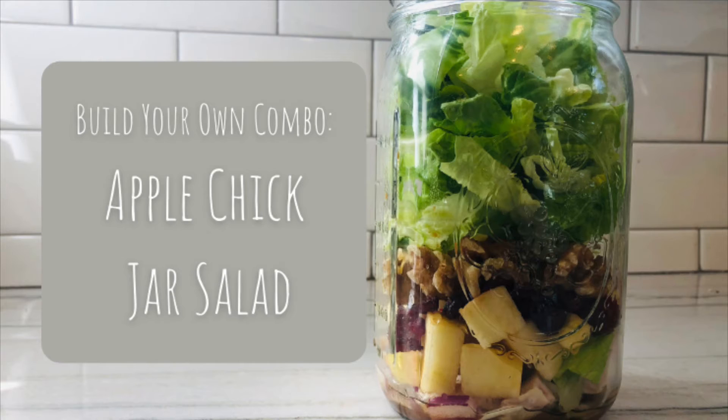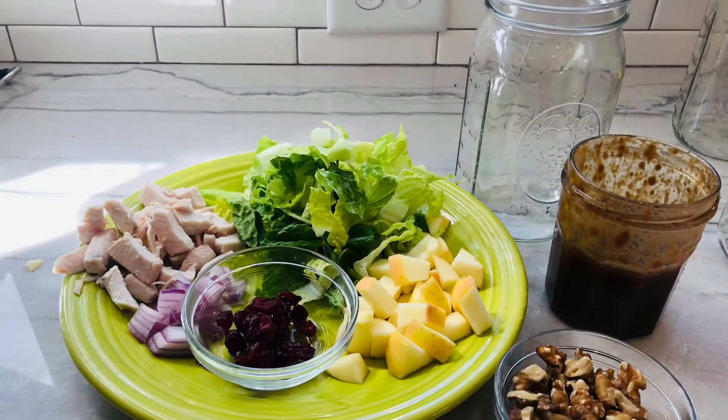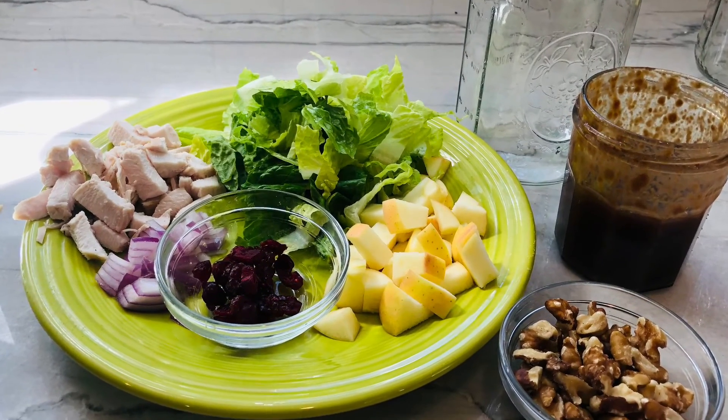A fourth and final combo is this apple chick jar salad made with balsamic vinaigrette, red onions, and chicken, apples, chopped walnuts, dried cranberries, and lettuce.